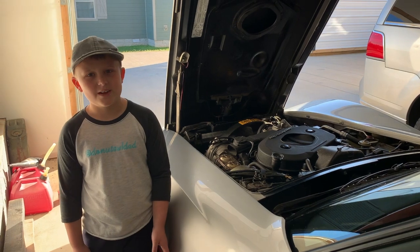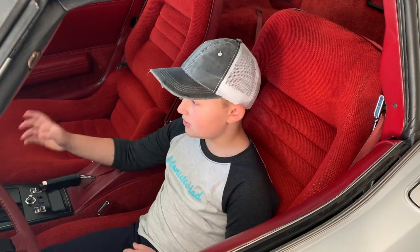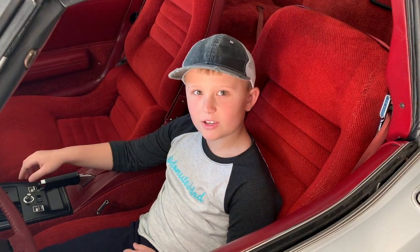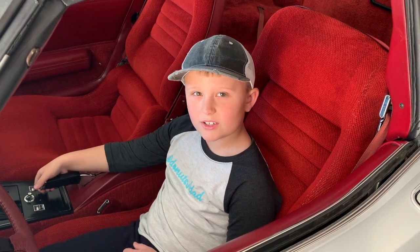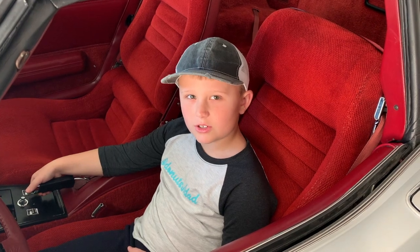Welcome back to another Darns with Dad video. Today we are working on our Corvette. Recently our speedometer has quit working so we think we have narrowed it down to the cruise control transducer.